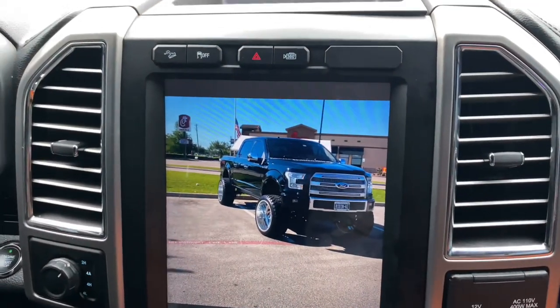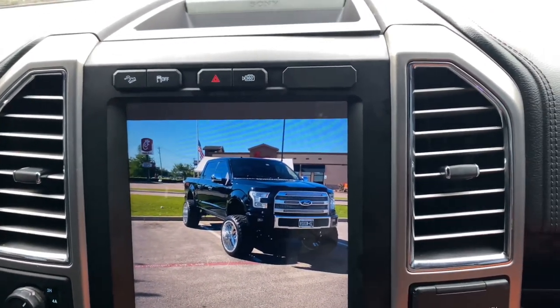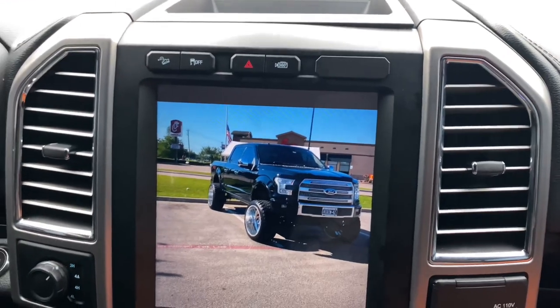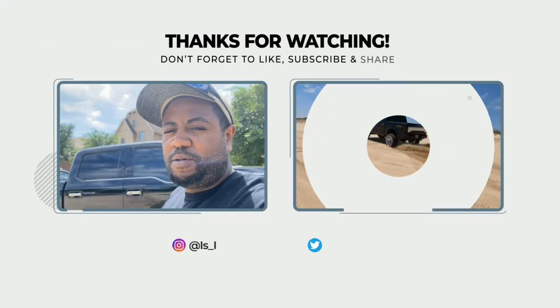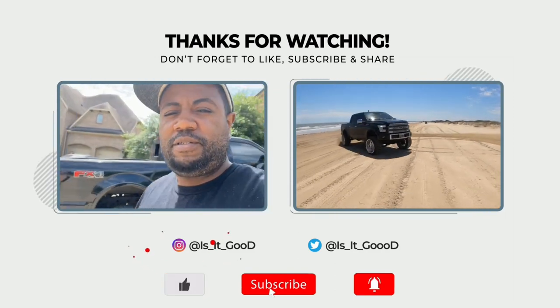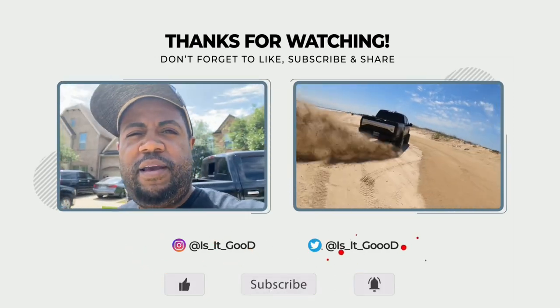Thanks for watching. Make sure you guys like and subscribe. If you have any questions, feel free to leave them in the comment section. Bye, I'll see you next time.